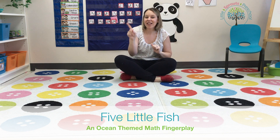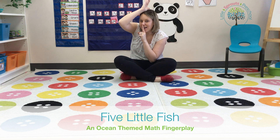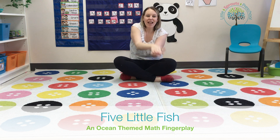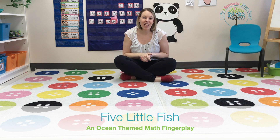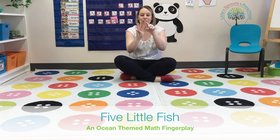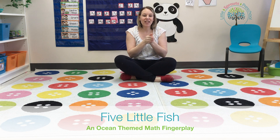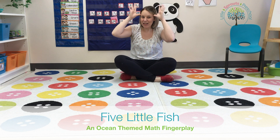Along came Mr. Sharkey, as quiet as can be, and snapped one fish right out of the sea. We had four, we took one away, so now we have one, two, three. Three little fishies swimming in the sea, teasing Mr. Sharkey, you can't catch me!